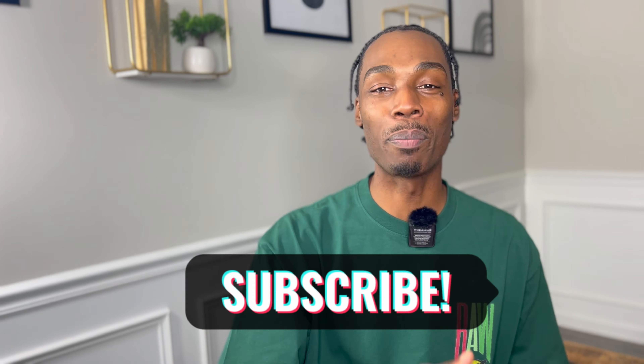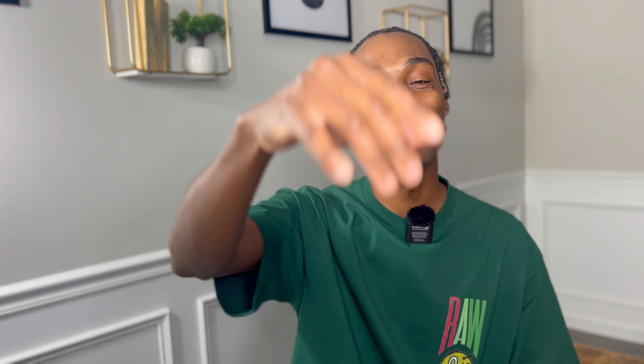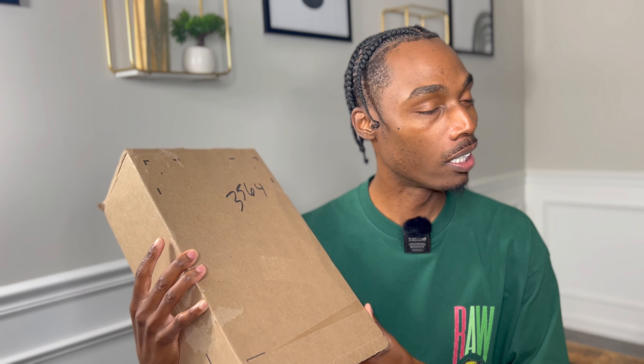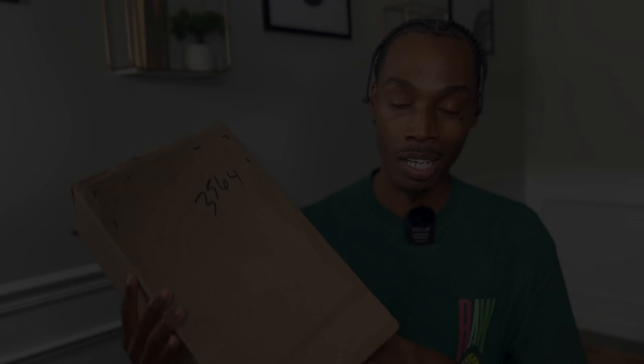What's good, it's your boy Coach T and welcome back to the Mud Talk Radio channel. If you haven't already, make sure you hit that like button and that subscribe button — if you're into fashion, sports, life and culture, you're into this channel. We got a sneaker review for you today, so let's get right into it.